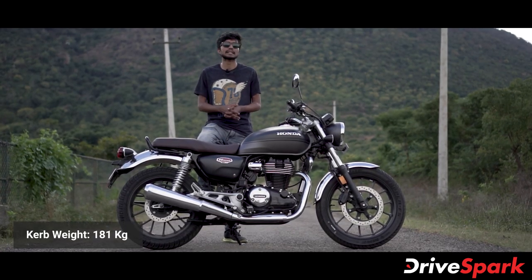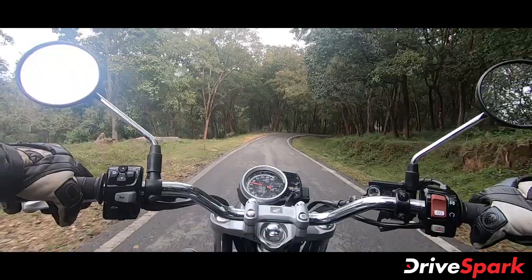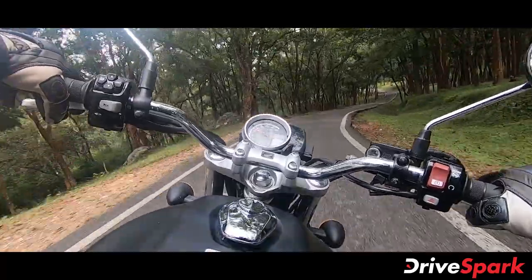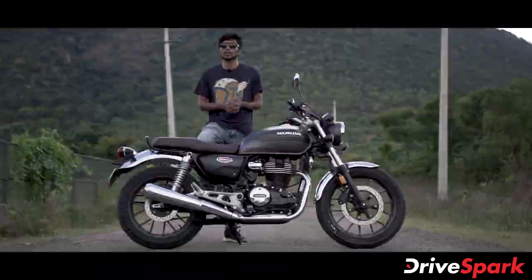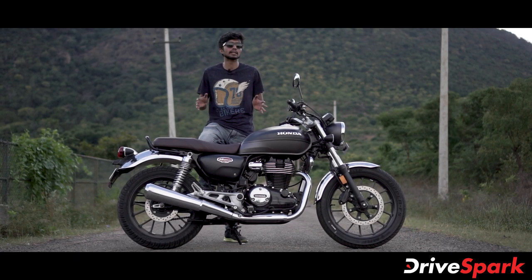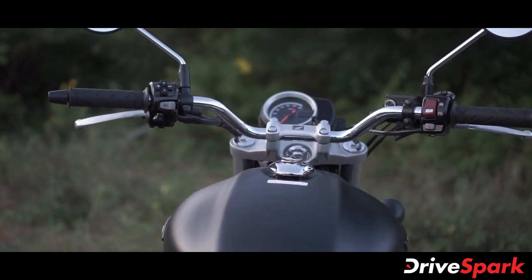The curb weight of the Honda H'ness CB350 is 181 kg. Riding it, I feel comfortable despite the 181 kg weight — it's easy and comfortable to ride. The build quality gives a premium feel, and the switchgear also has a premium feel to it.